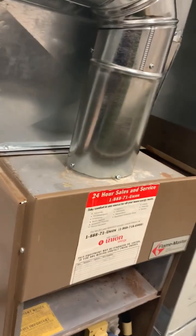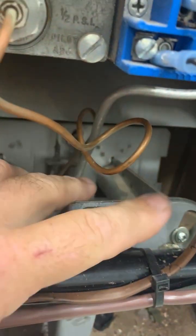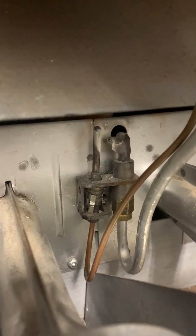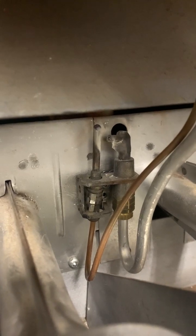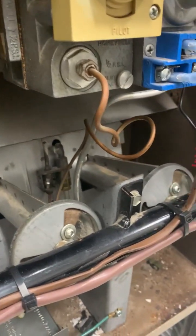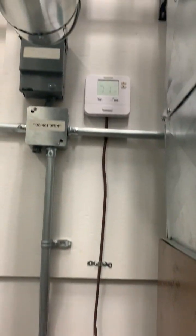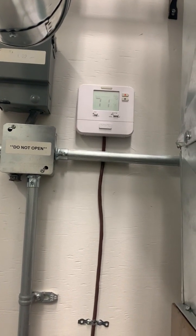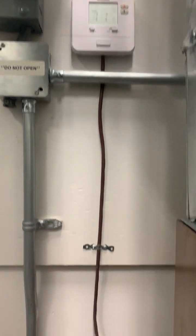The bottom end of the heat exchanger is where the burners go in. You can see burner number one, burner number two, and burner number three. These are atmospheric burners lit by a pilot light — you can see the pilot assembly on this furnace. The pilot burns 24 hours a day, seven days a week, waiting for a call for heat. The thermostat, normally mounted in a living room or hallway, sends the signal remotely to the furnace.